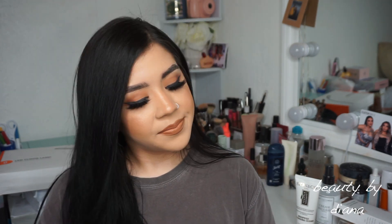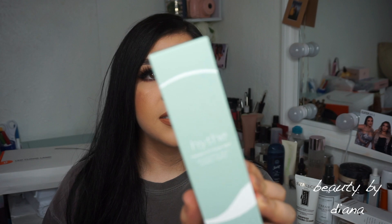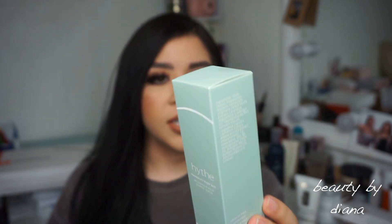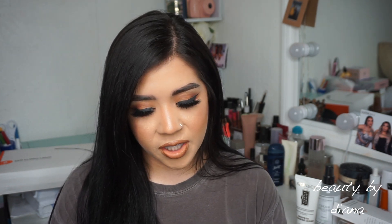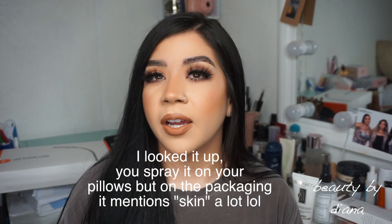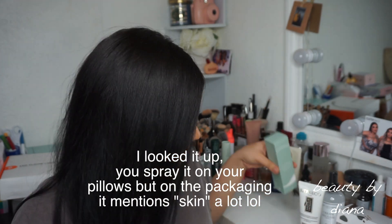Next is this — I think I'll try this one out tonight. I think it's pronounced 'Hyte,' I'm not really sure. It's a tranquility sleepy mist with witch hazel, lavender oil, and rice water. It says for all skin types. I've used sprays like these before where you spray it on your pillow, but I think you actually spray this on your face — that's an interesting concept.